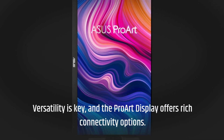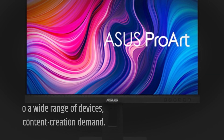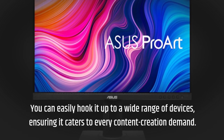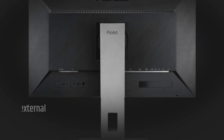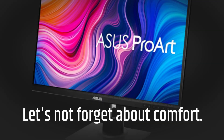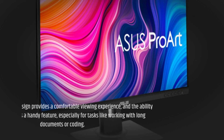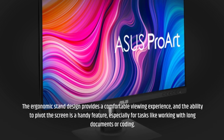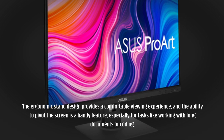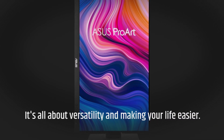Versatility is key, and the ProArt display offers rich connectivity options. You can easily hook it up to a wide range of devices, ensuring it caters to every content creation demand. Whether you're transferring files or connecting external storage, it's got you covered. The ergonomic stand design provides a comfortable viewing experience, and the ability to pivot the screen is a handy feature, especially for tasks like working with long documents or coding.